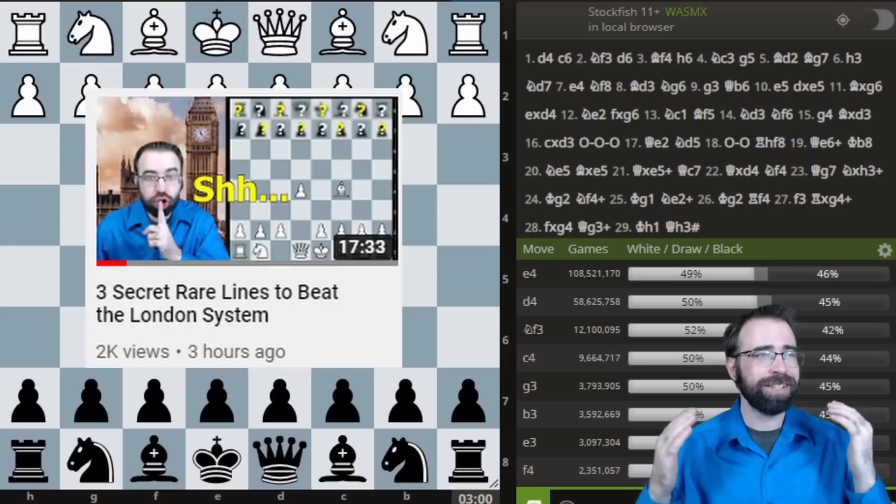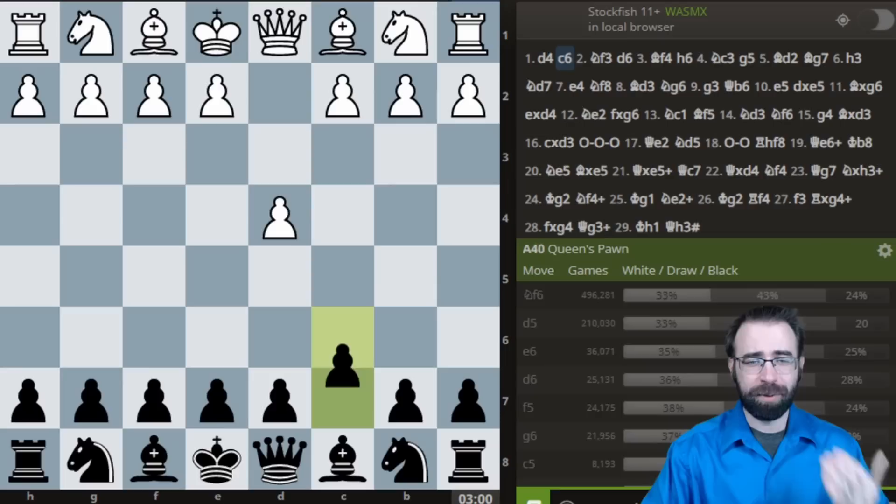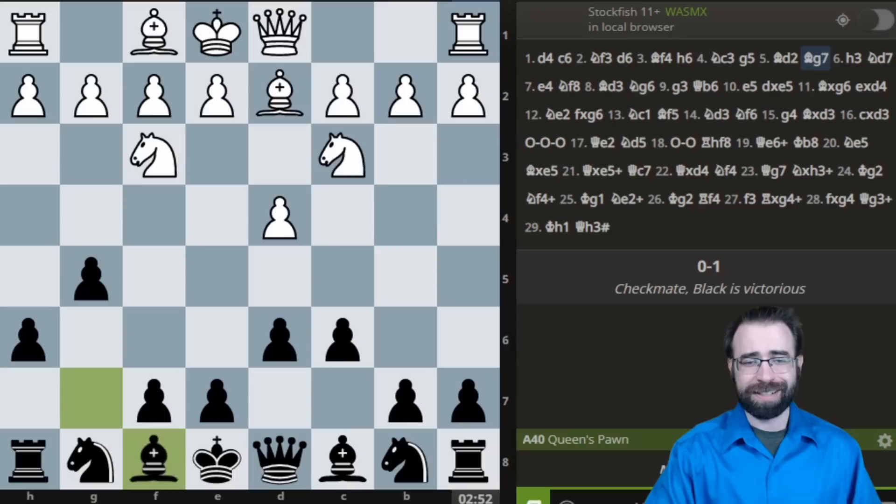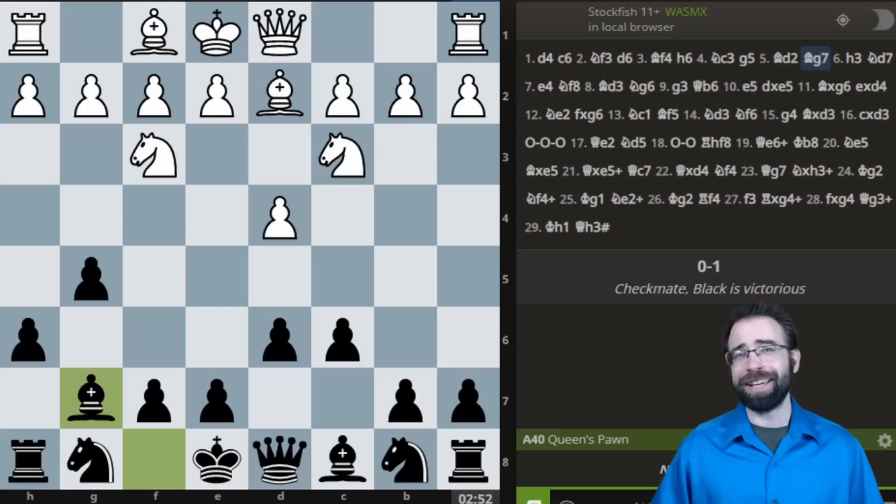So here's what happened. I sat down to play a game of Blitz, and my opponent played the London, and I was just making stuff up. I played the move pawn to H6, and there were no games in the database. I thought I had discovered this really amazing opening, and I was just kind of faking my way through it. I decided to make a video. The video was great — I showed three very rare ways of playing against the London.